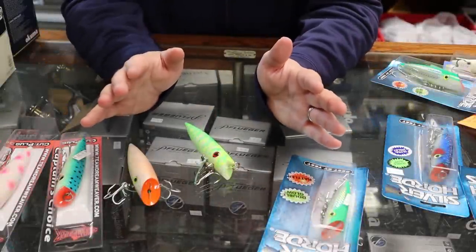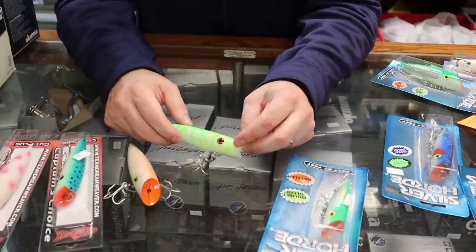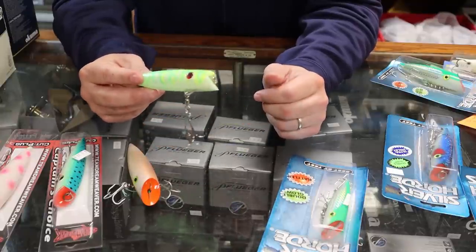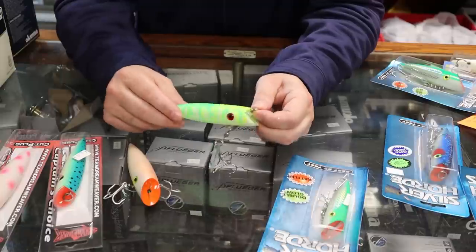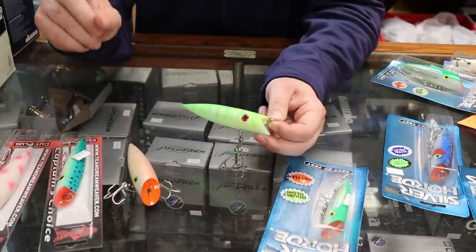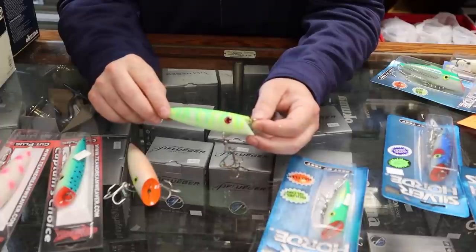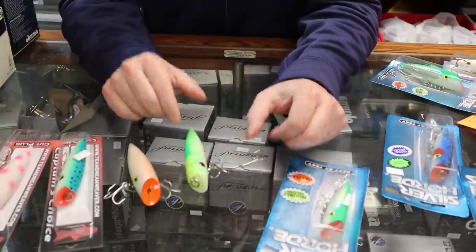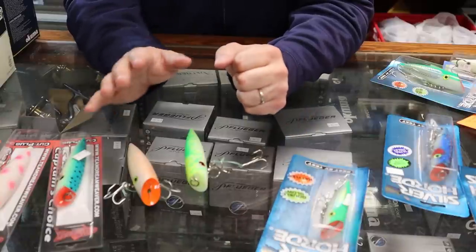For presentations, plugs work on any setup out there. Down riggers, coppers, cores, and slide divers are lights out with these things. I don't like running them on fixed divers, but slide divers I love — they get them away from the boat. For down riggers I like sticking with the 100-foot rule, which I cover in my spoon video. These plugs are going to work on any of those presentations.